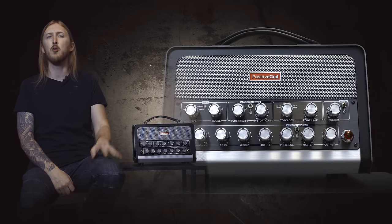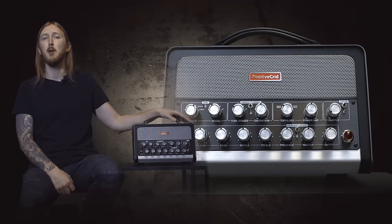Hey guys, I'm Ola Englund and today I'm going to try out the new BIAS Head from Positive Grid.